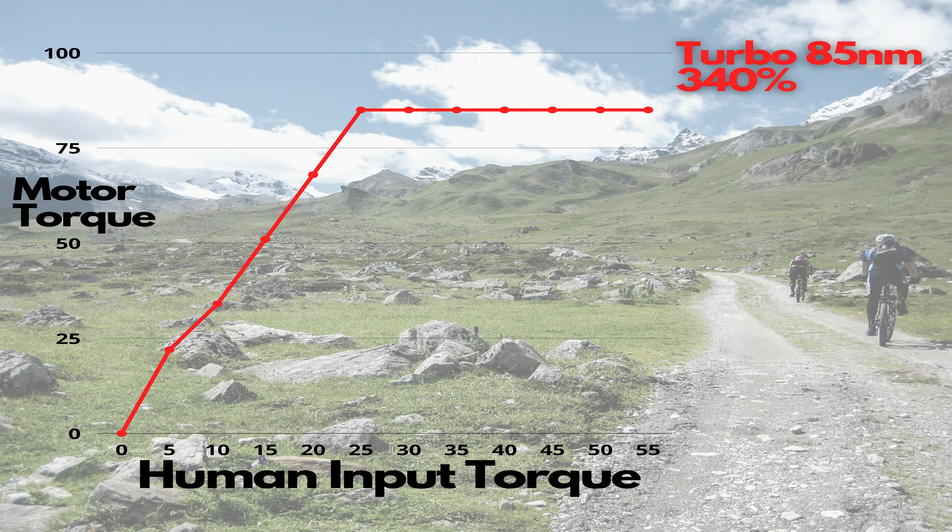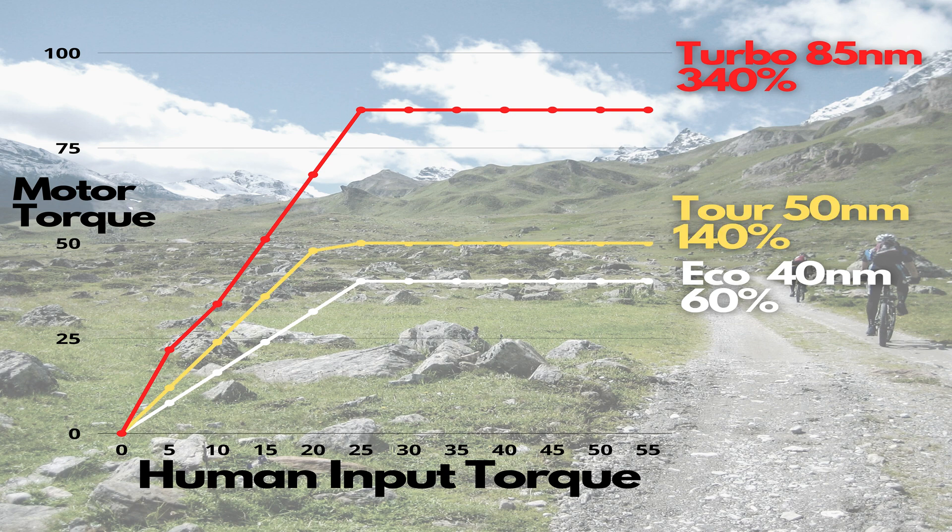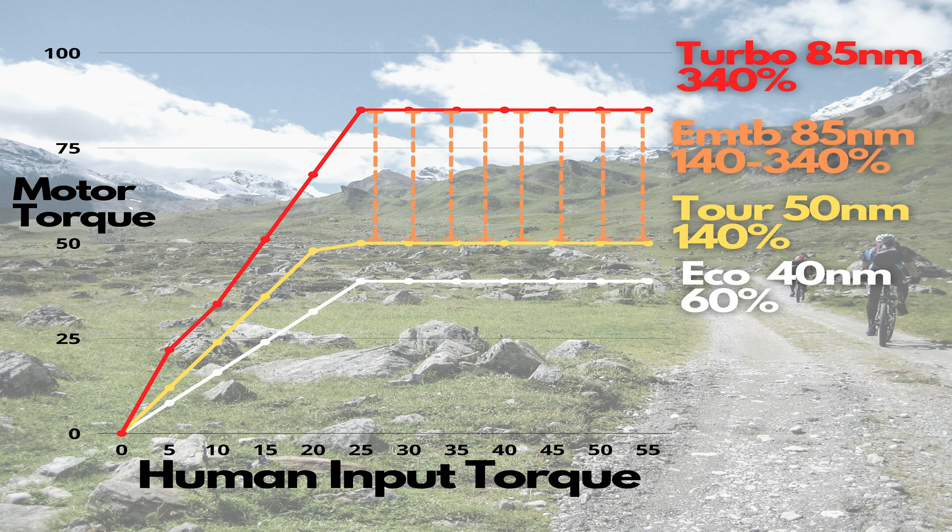Now we've talked about the track and motor characteristics, let's dive into some of the statistics. Here we can see the chart for the power output we've put together. This is based on human input — the power you put in and how much the motor then assists you. In turbo mode you get 340% of your effort to a maximum torque of 85 Nm. Eco offers 60% of your input as assistance, peaking at 40 Nm. In tour you get 140% and 50 Nm. And the eMTB mode is a variable mode where you can get between 140 and 340% assistance and up to 85 Nm of torque — the harder you work, the more assistance you get.